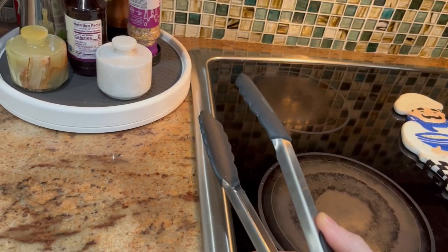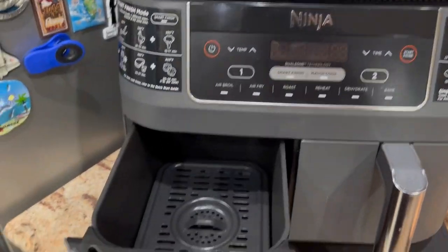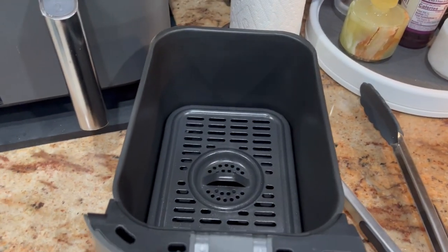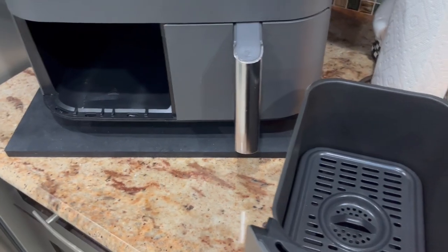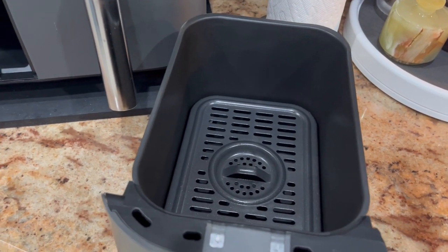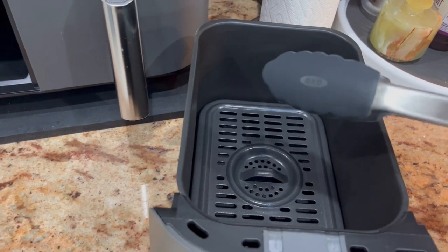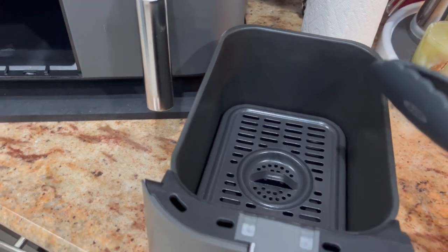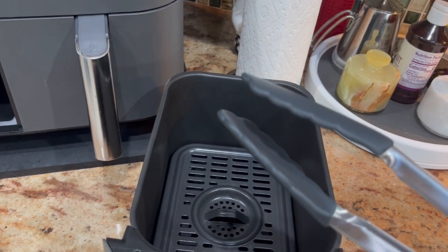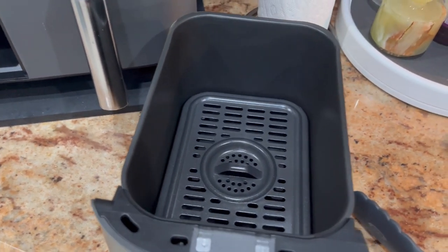I use these especially for my Ninja Foodi air fryer, because the bottom of the inside is non-stick. So when I cook things in here — like fries, wings, fish, pork — I like to flip halfway. I pause it, slide it out, and then I just take the tongs in here and flip my food around. They recommend that you use these type of tongs, the silicone head tongs, so you don't scratch the inside. That's what I use it for, and it's excellent.